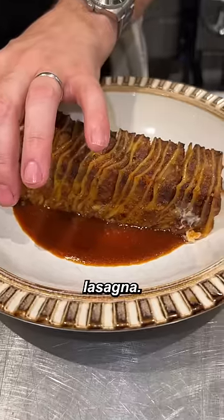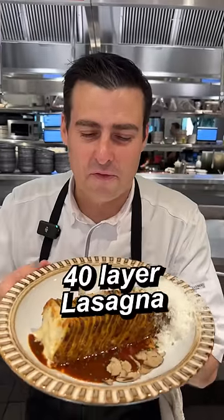Time to plate. This is our sauce, lasagna, cheese, chive, truffle. And we add my last meal — the 40 layer lasagna.